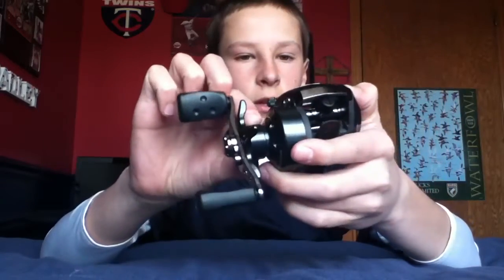This is a really nice reel. It's very smooth and I recommend it to all you guys. Thanks for watching.